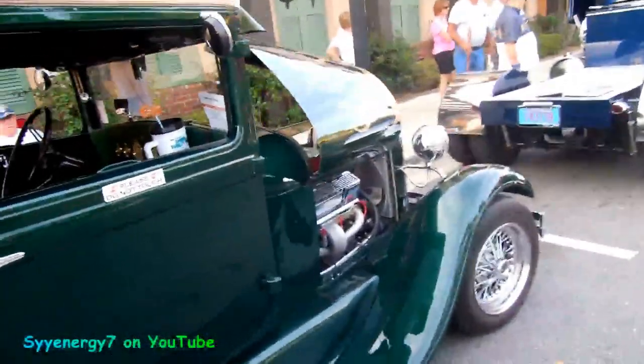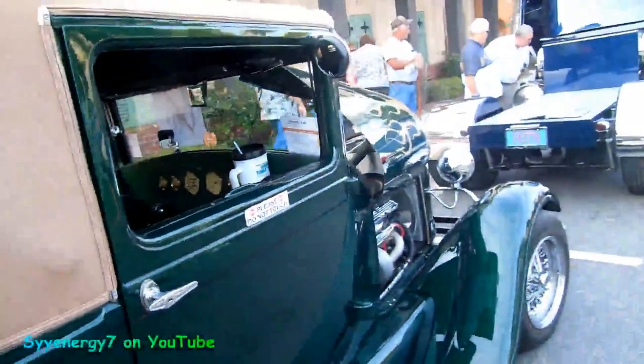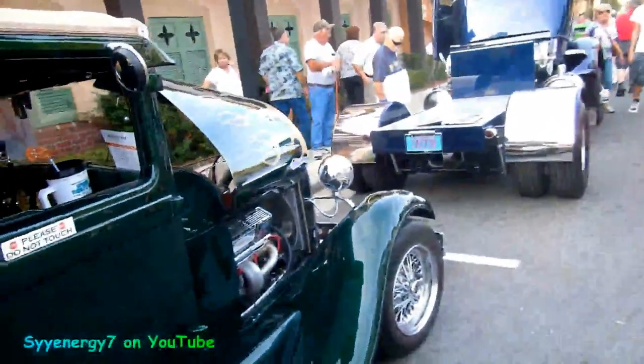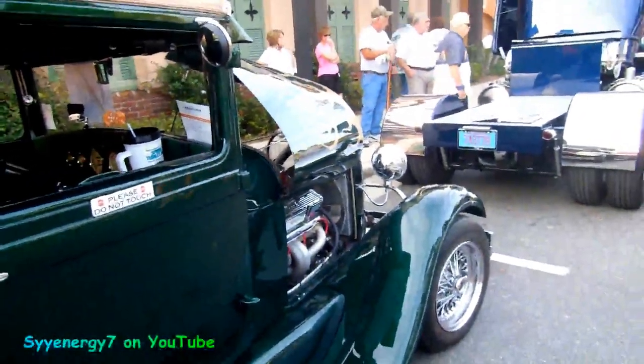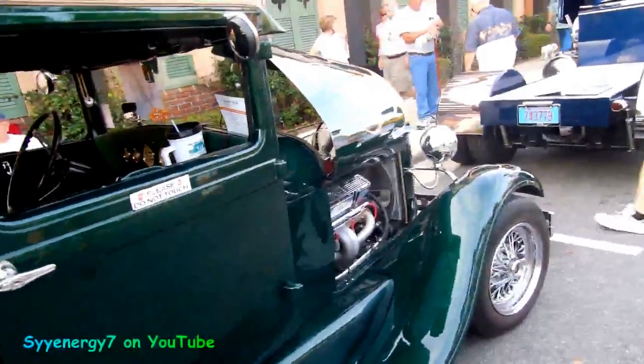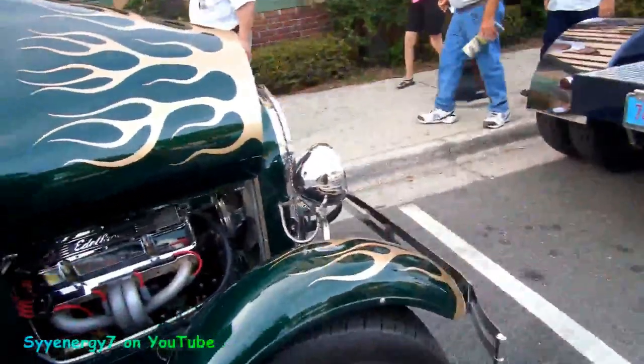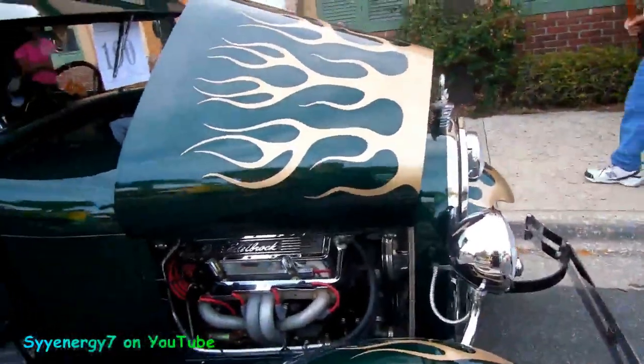Aesthetically, this thing is extremely nice looking. It's done real, real quality. Sometimes when you get this purplish-pink stuff and all that kind of thing, to me, the colors go with this year car, but it's nicer than anything that would have came from the factory. The flames look really good — nice job on the flames.